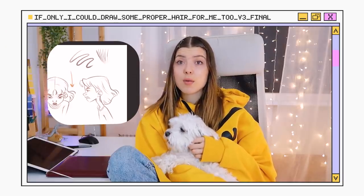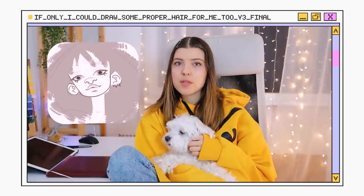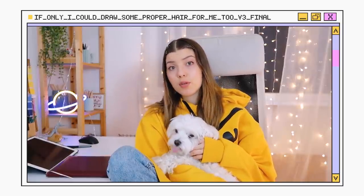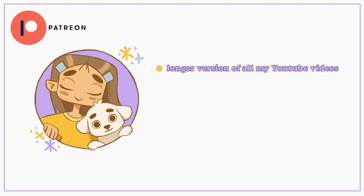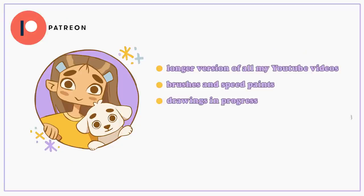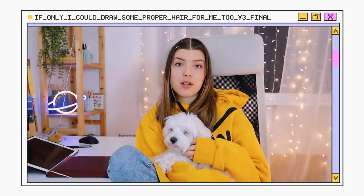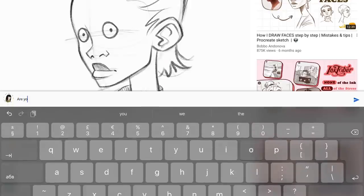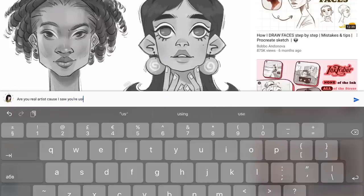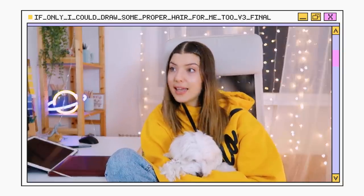More tips on how I draw hair, plus two speed paints, which brushes I use, and some more Procreate tips — you can see all of that in the longer version of this video, which I'll upload to my Patreon. The plan is shorter videos here and longer versions on Patreon. If you want, go there and support me. The next video will be a Q&A, so if you have questions, share them in the comments — I read them all and really appreciate it. Thank you for watching, and until next time!